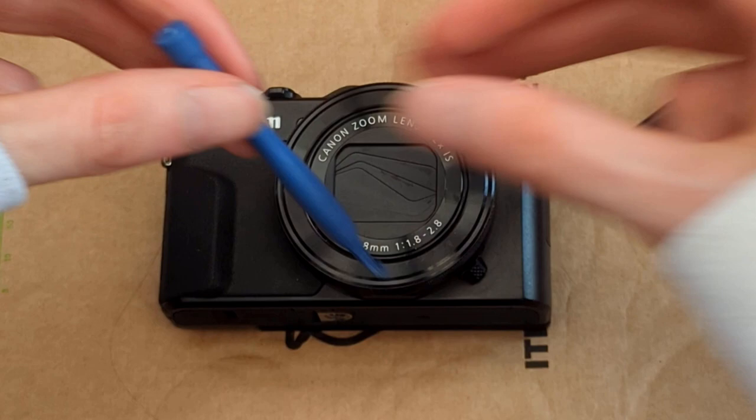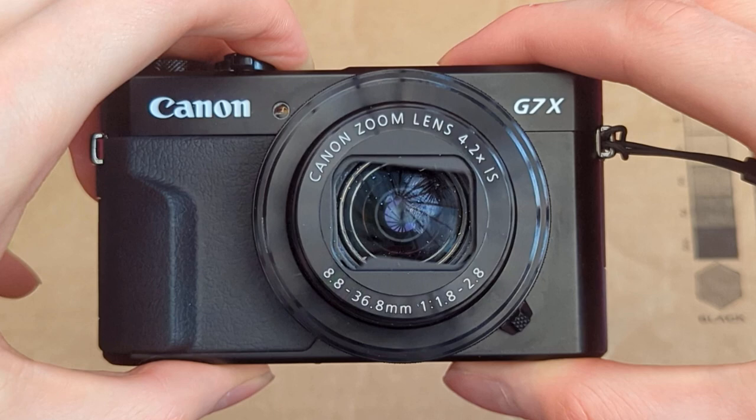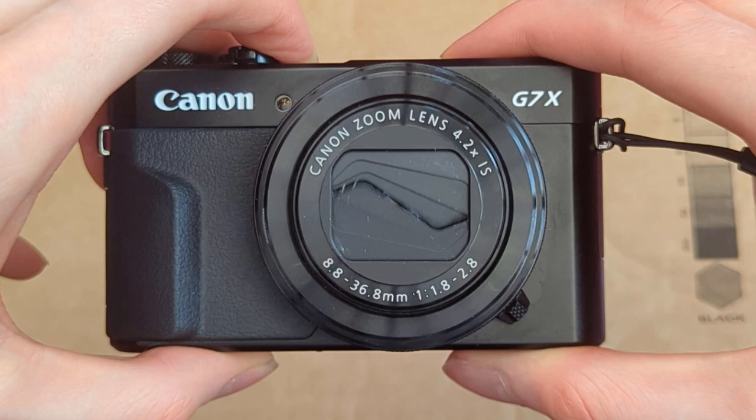As you can see here, I'm using the tool on the Canon G7X, being very careful. I'm basically lifting up the plastic frame which is around the camera lens, and what this does is free the piece of plastic which isn't opening. It's honestly very annoying — this is a known issue on the Canon G7X — but as you can see, I fixed it relatively quickly.